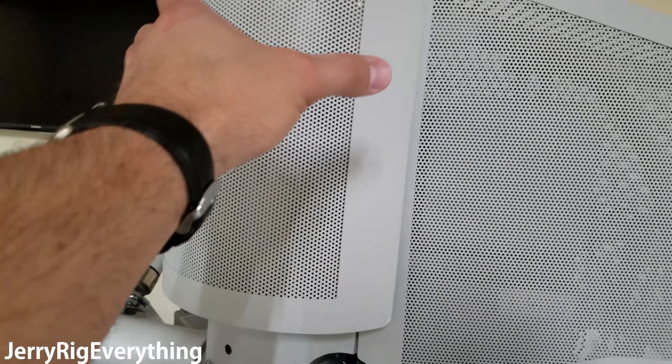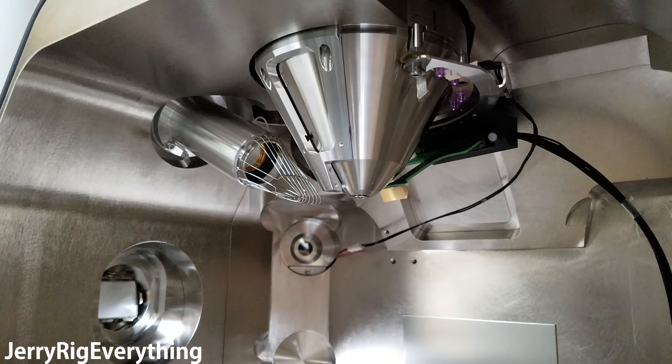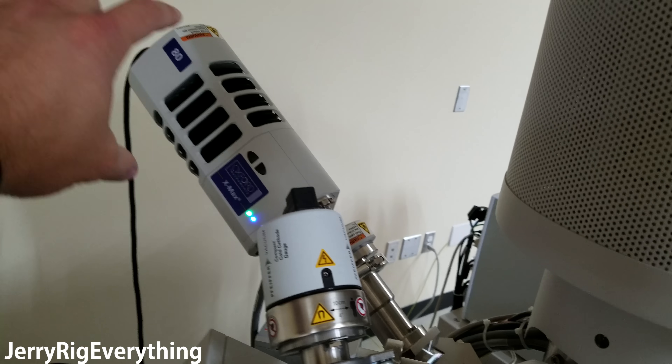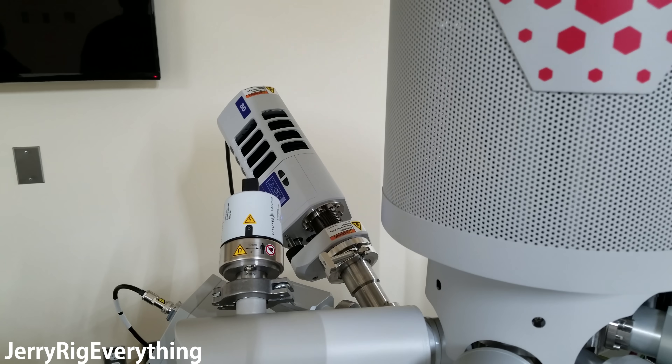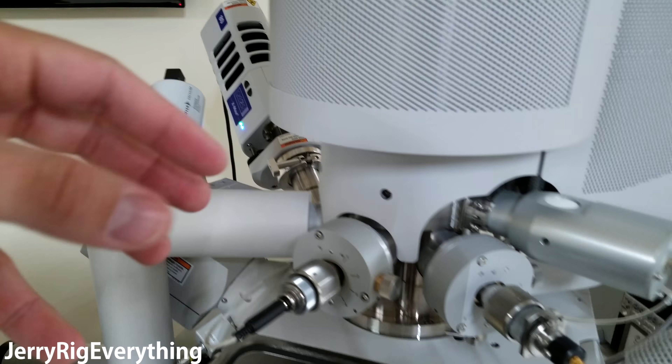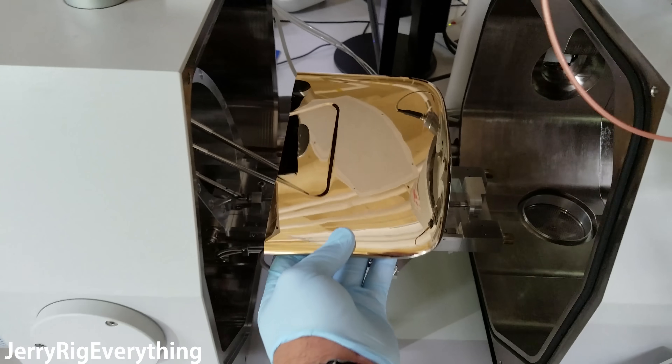Here's the electron microscope. You can see the electron beam comes out of that little silver thing right there. What tells us the makeup of the actual item inside is this part right here — this is the energy dispersive x-ray spectrometry gizmo. That tells us what the play button is actually made up of.